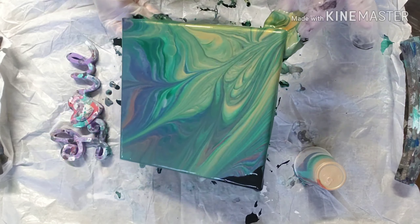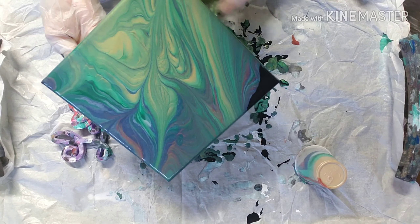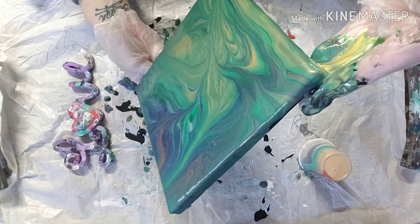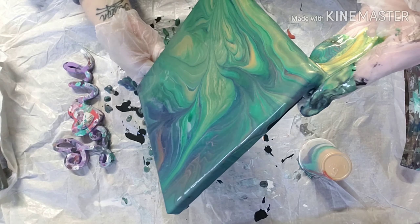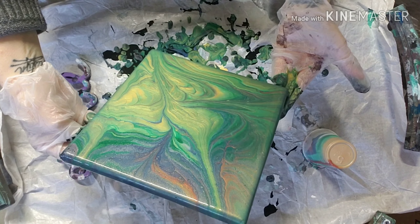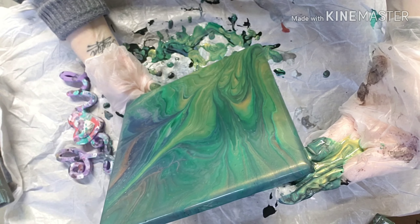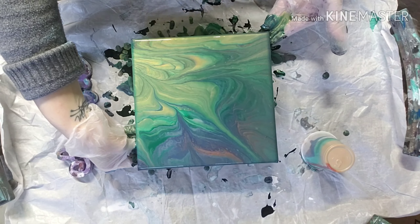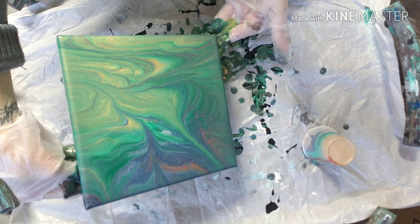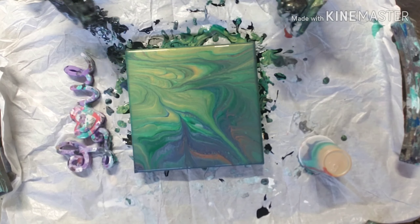Take some of the gold off that side there. I think I want to stretch those colors down there out some. And I'm going to give it a torch.